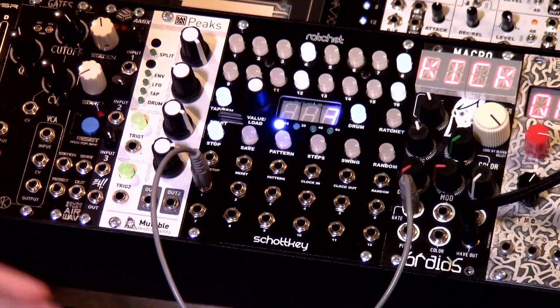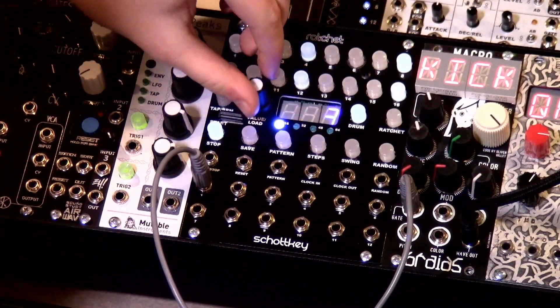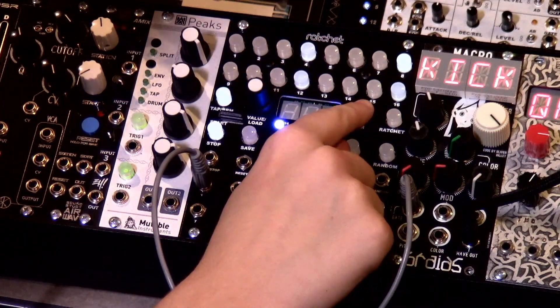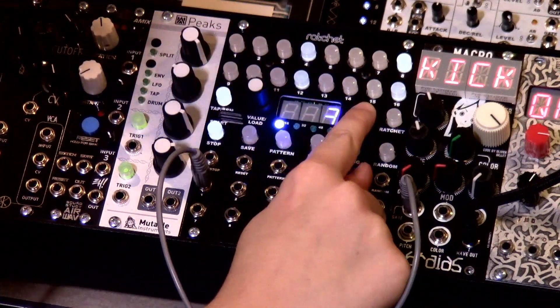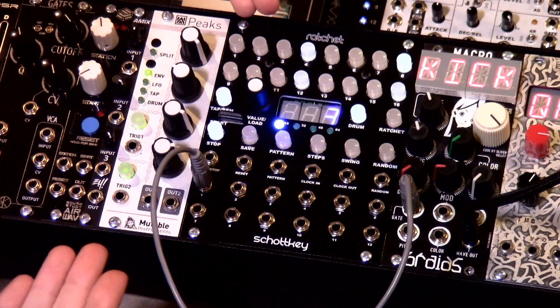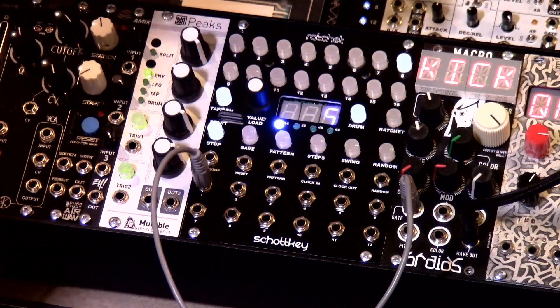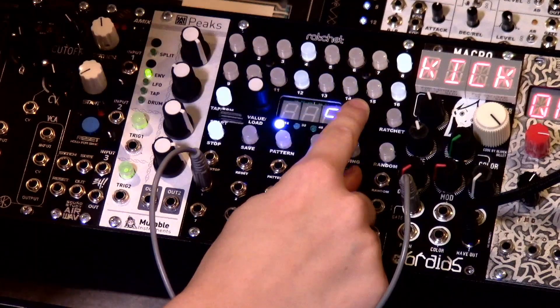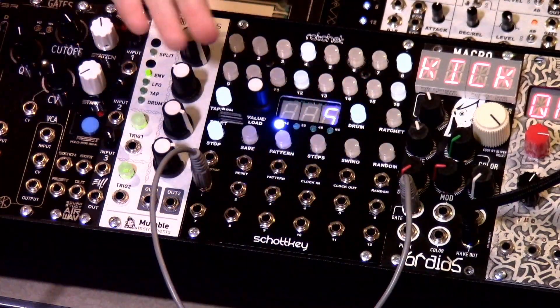So if I wanted to copy these 16 steps to drum 5, I would hold down the drum button and then press the save button. The LEDs flash so I know that my pattern is copied. I would then go to drum 5, hold down the drum button and press the load button, and it saved it.